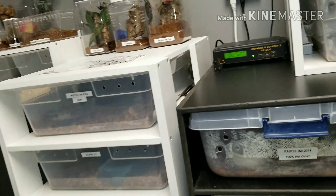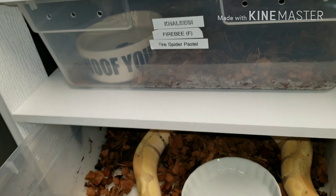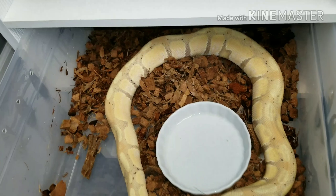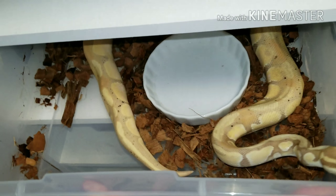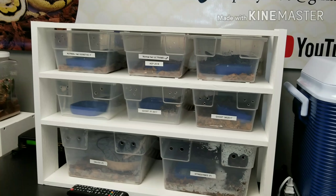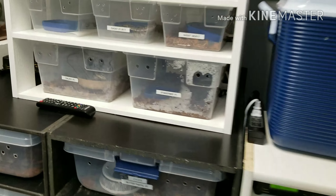And here's snake rack — everybody's pretty much snoozing right now except Mr. Banana, who's out to say hi. He's recently back on food after mating with the big girl, so he'll be getting back on food and picking up some weight that he lost during that time. Over here we've got all the young juveniles moved into this three-tier rack — everybody's doing good.